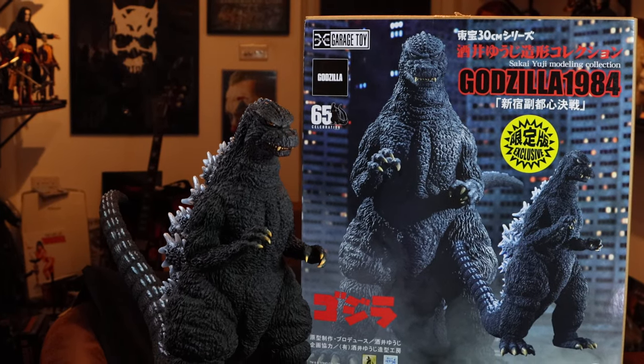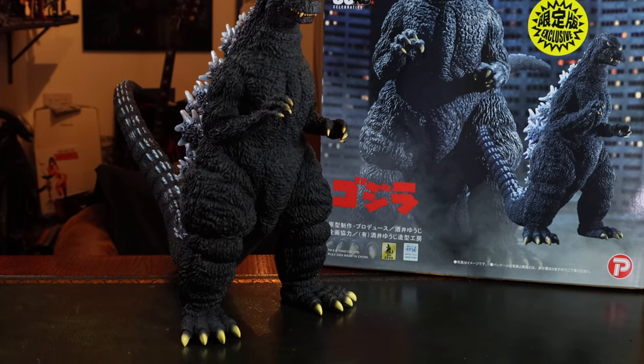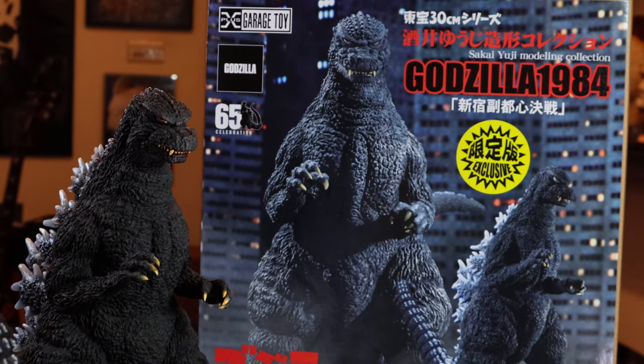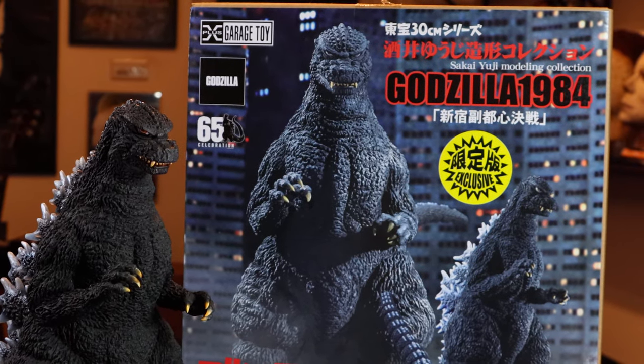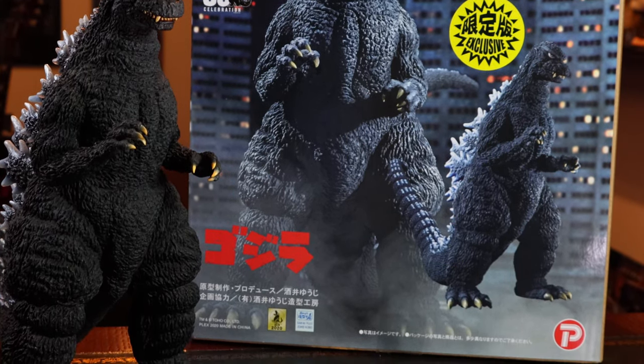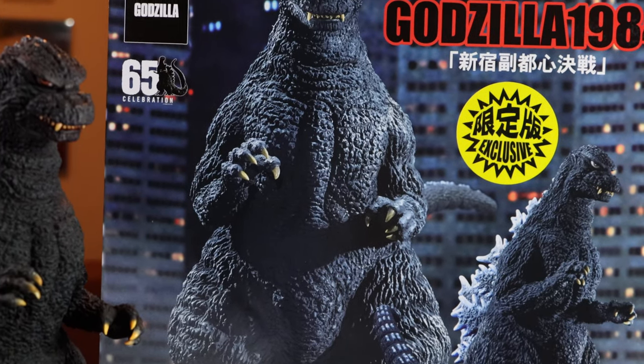Hey everyone, welcome back to the channel. This is the first video I am filming with my new camera — it's a Canon EOS 90D. Very nice camera, although I'm waiting for a microphone to come, so I'm recording the audio after the fact, which I don't like doing. I like to talk while I'm filming, so this will be what it is.